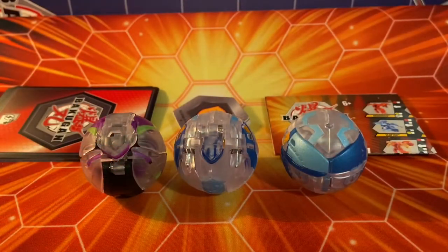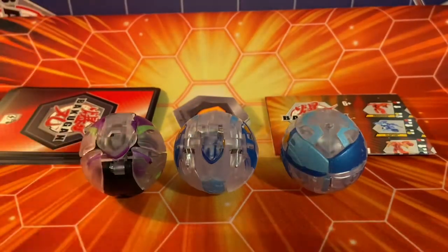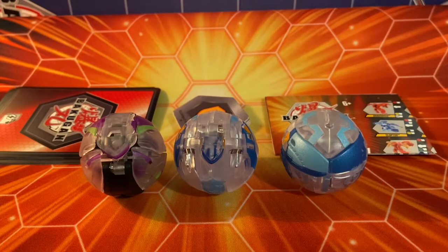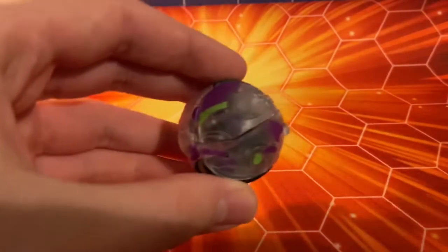Here's everything you get in the set — of course you have your three beautiful diamond Bakugan up here. We also have our Baku cores, character cards, checklist, and fold-up guide. Let's jump right in with the star of the show: Phaedrus Ultra. Here she is in her ball form and it looks beautiful.